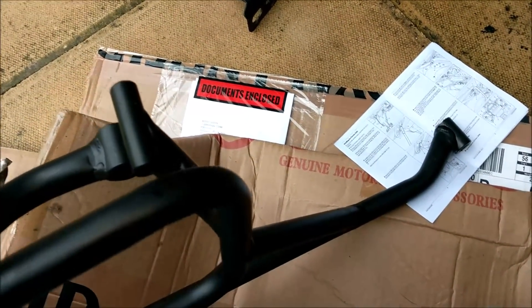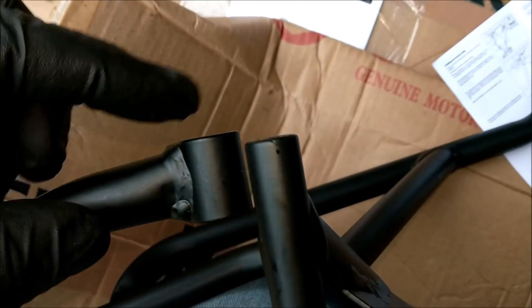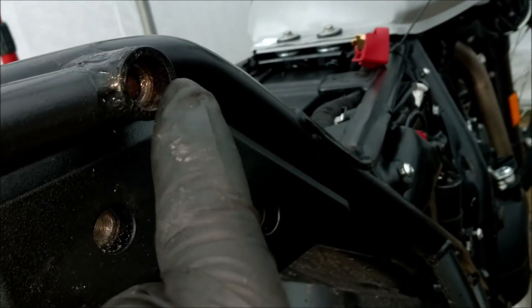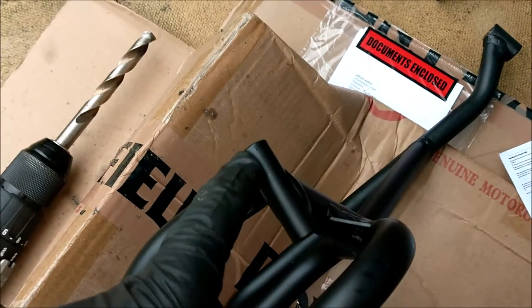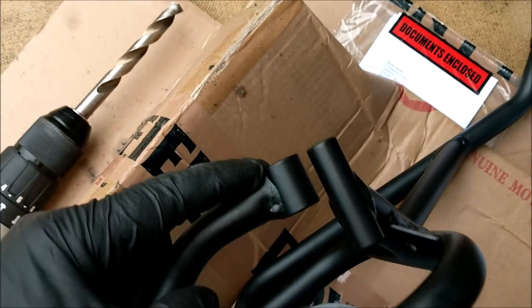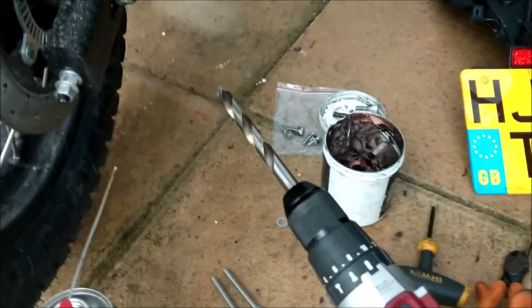Right, rear rack dilemma part two. This is the offending area — well, this part itself is fine, but this and this should be sitting flush with the inside of there. That inside is too shallow. I was going to hack about 4mm off very carefully with a hacksaw, but as I'm well tooled up and have a 13mm drill bit, I'm going to drill this out on the aftermarket rack.